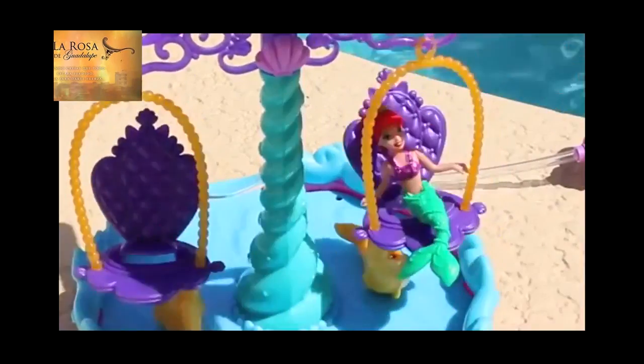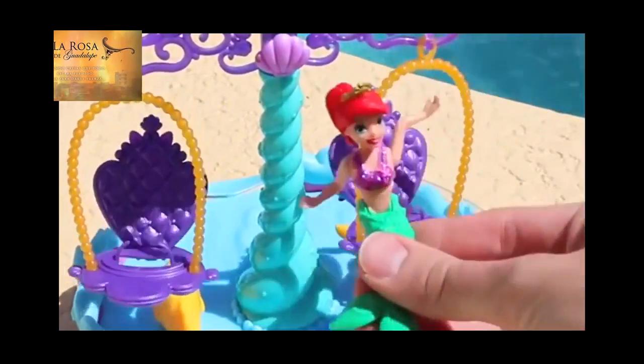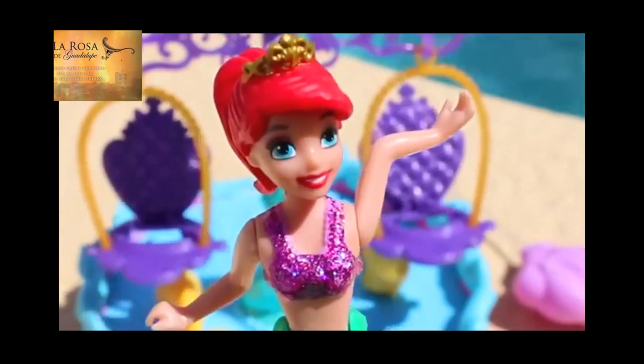The Ariel's Floating Fountain is actually a really cool toy. You can spin the flower on the top to spin the dolls. There's also a little water sprayer and a slide for Ariel. Here's a better look at the Ariel doll — she's got a nice shiny glittery top and her hair is pulled back with a crown. This one does not color change, though.